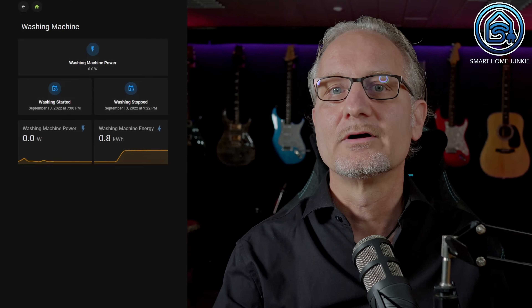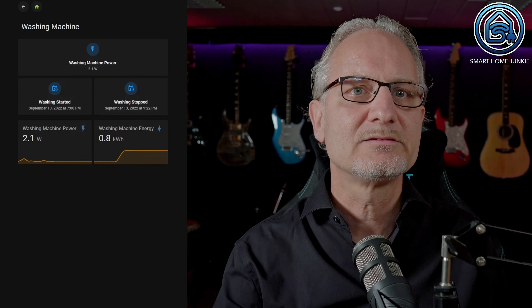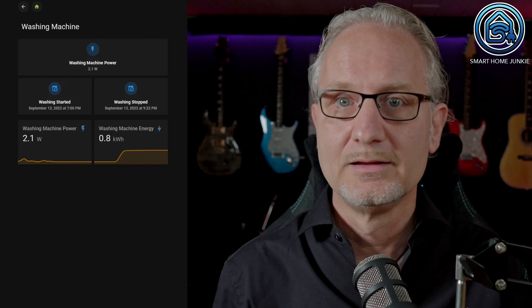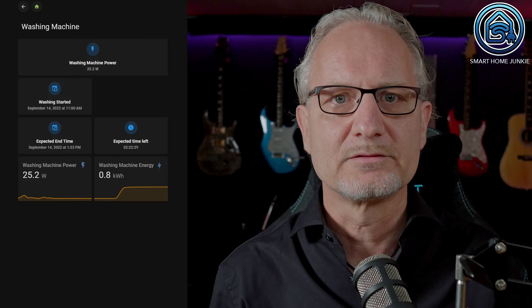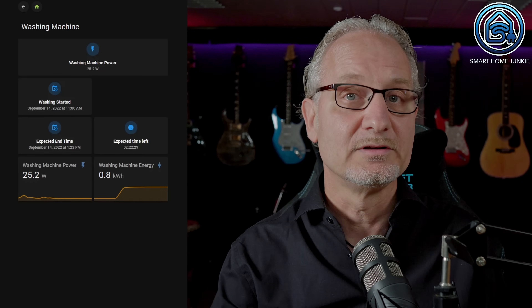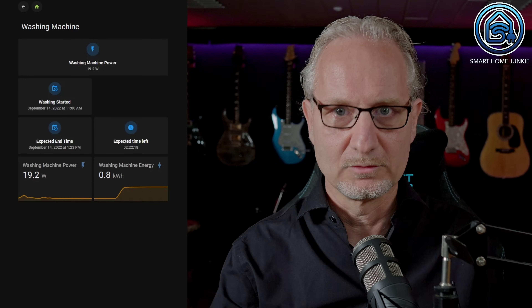I've divided the dashboard into 5 blocks: the title, a card showing the current washing machine power, two cards with a grid card showing the start time and the end time of the washing machine — the end time is only shown when the washing machine is ready, as long as it's spinning you won't see that card. Two cards with a grid card show the expected finish time and the expected time remaining until the end of the wash — these cards are only visible when the washing machine is running. And the card showing the expected time still needed is only shown if that time is longer than the time that has already passed.